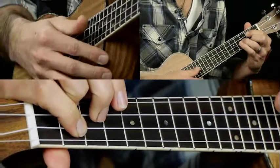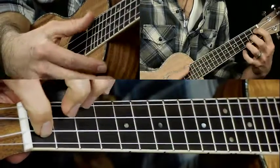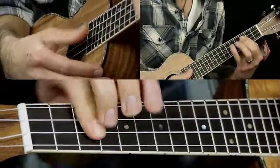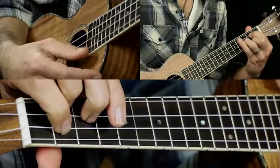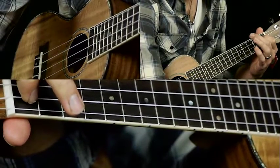And then you do that same thing again: E minor, A7, C, C minor, G. Then you go to A7.